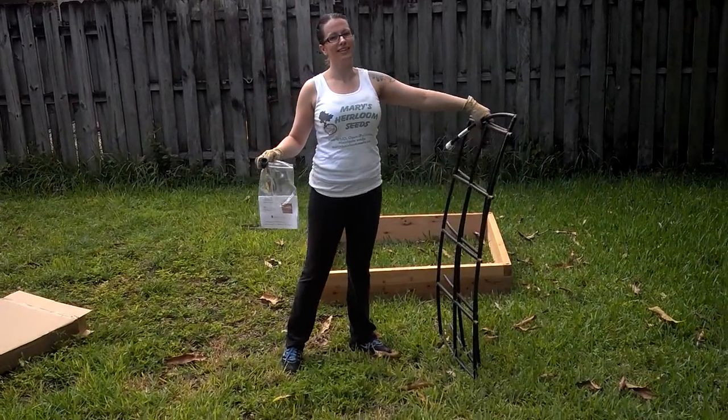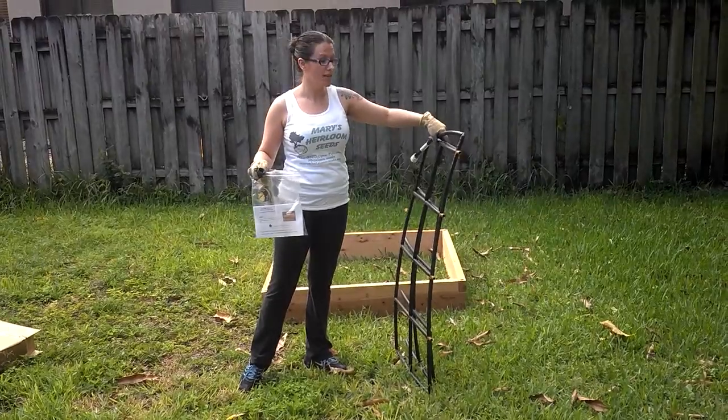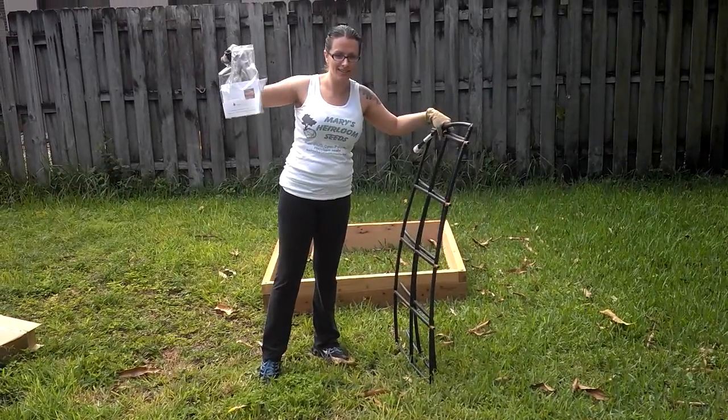Hey guys, Mary here again with Mary's Heirloom Seeds. Today we're going to show you how to put together the Garden in Minutes irrigation system. It's almost too easy. Do I really need the directions? We'll see.